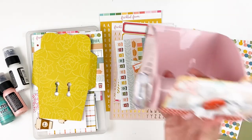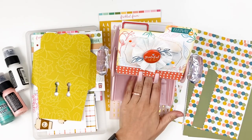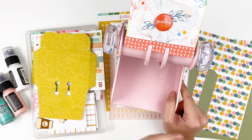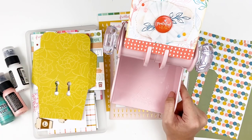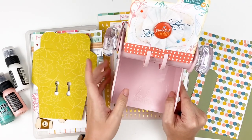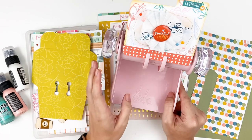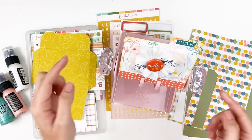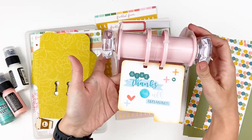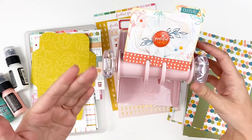Recently, Heidi Swapp — she's the one behind the Memory Dex craze — released some new Memory Dex products. It kind of seemed like they were phasing Memory Dex out, but we got everybody excited about it again, so they're bringing some new products. They just released this new spinner-style Memory Dex system, like an old-style Rolodex. I will link this down below. I was so excited to get this in the mail because it allows you to see the front of the card, and then as you rotate it, you can see the back of the card as well — so it's just a different way to display your cards.